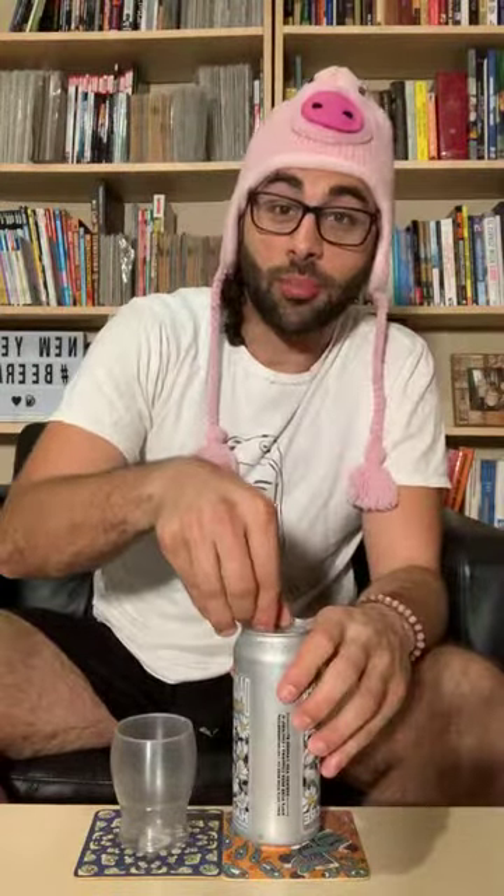The typical American pale ale is 4.5 to 6.5% ABV, so this one at 5.2% lands right in the middle. They're typically in the bitterness range of 25 to 50 IBUs, and you typically drink these out of a pint glass — obviously I don't have one now since I'm just doing a little taster.